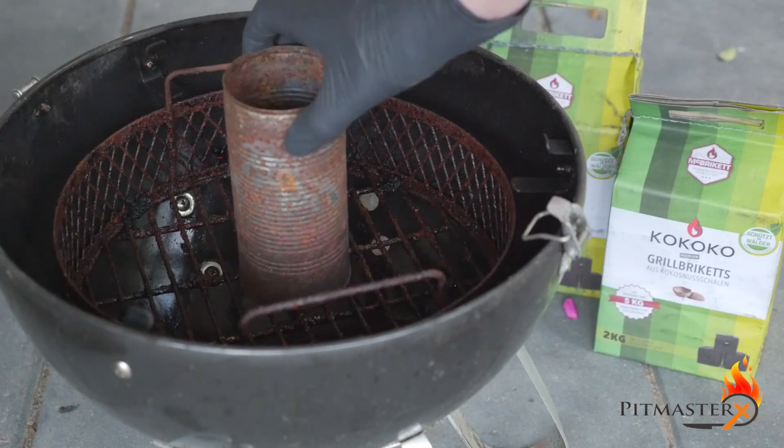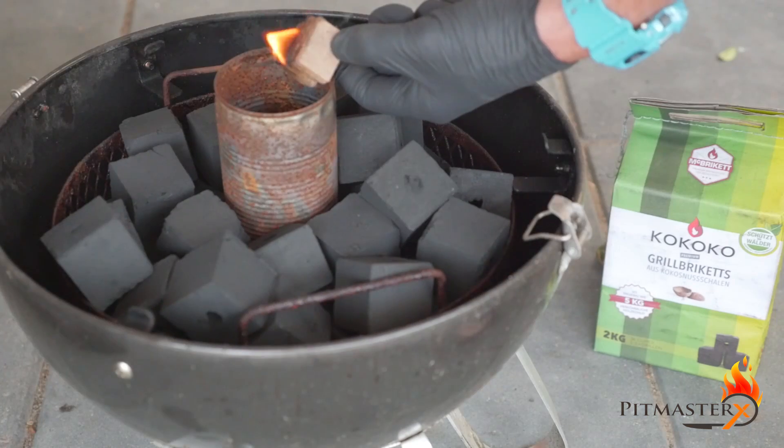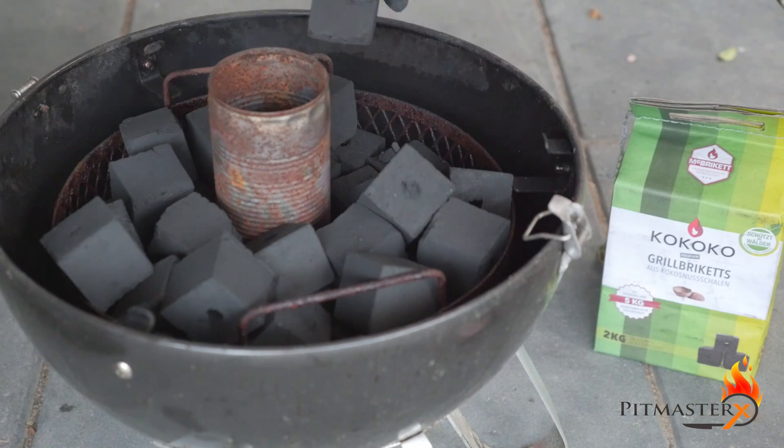Today we're smoking beef ribs. Set up your smoker to smoke around 285 degrees Fahrenheit or 140 degrees Celsius.